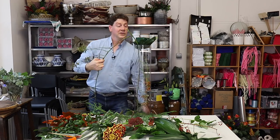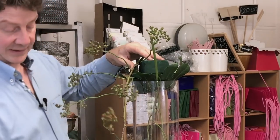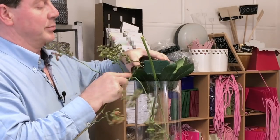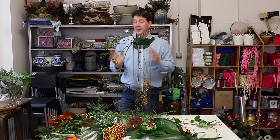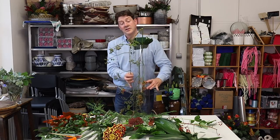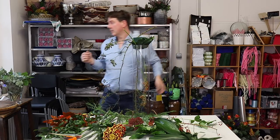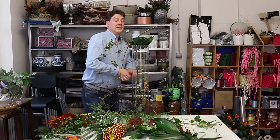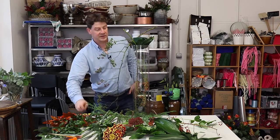I'm going to use the tape that's there in the container to basically catch this branch. Now if you think that's not secure you can use a wire, but really all I've done is put it underneath the tape and that's fine. A nice strong wire in there wouldn't do any harm — in fact we could do that — and that just gives us a bit of extra security.